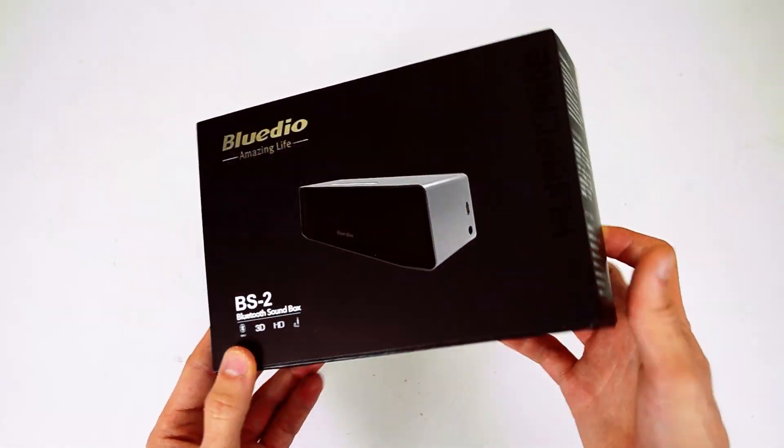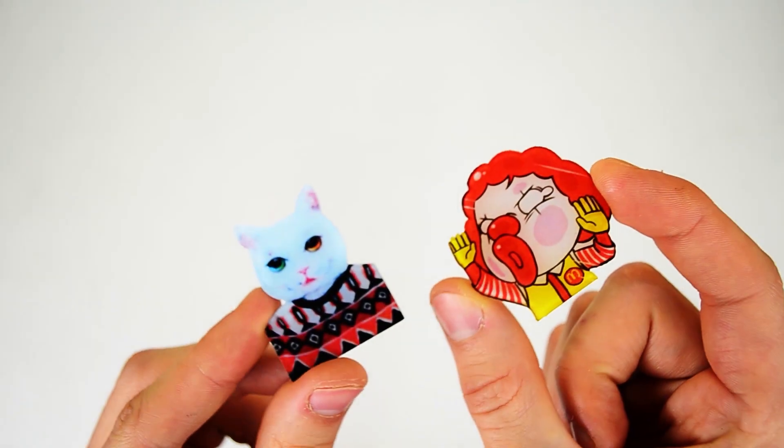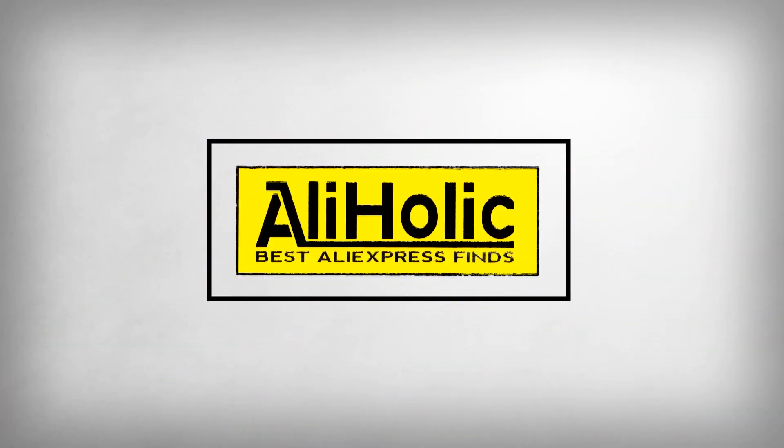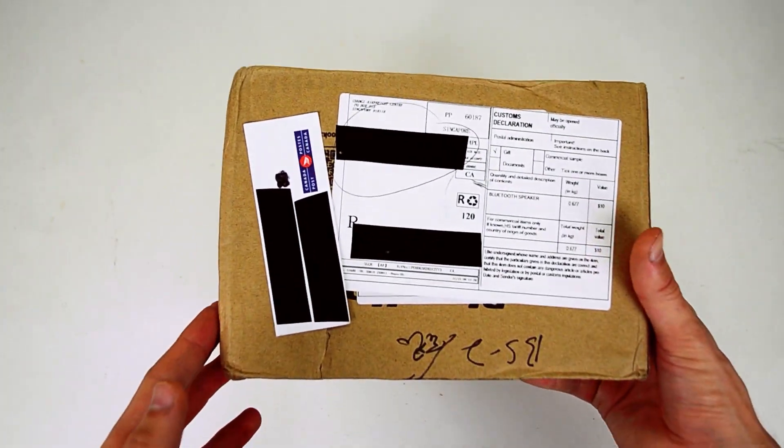Hello my dear Aliholics, here is another auction of generosity provided by kind AliExpress sellers. Links to all products are in the description. The link to the giveaway results will be at the end of the video. Look out for the gift icon.